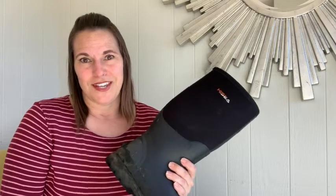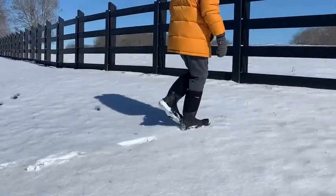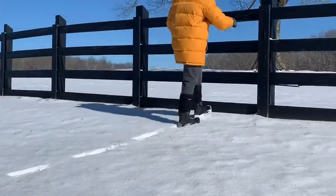Hey there, this is Tara with WTI, and I want to tell you how much I love these Hesia men's muck boots for my husband. So many times he's had to go outside, take care of some chore, come back, and his shoes are muddy and caked in mud, tracking it through the house.